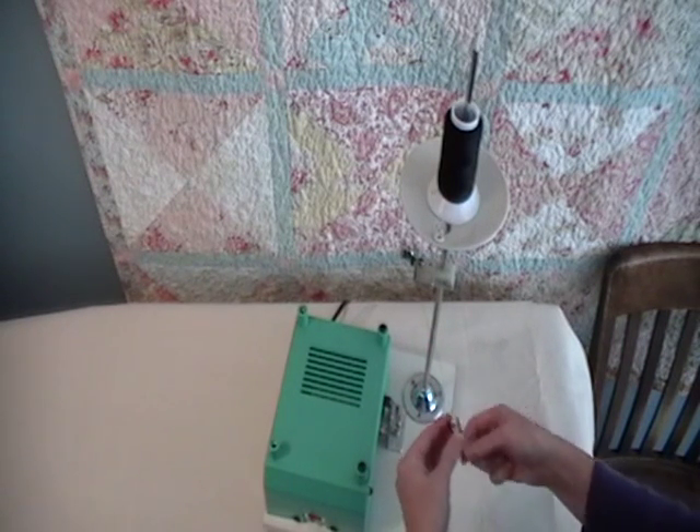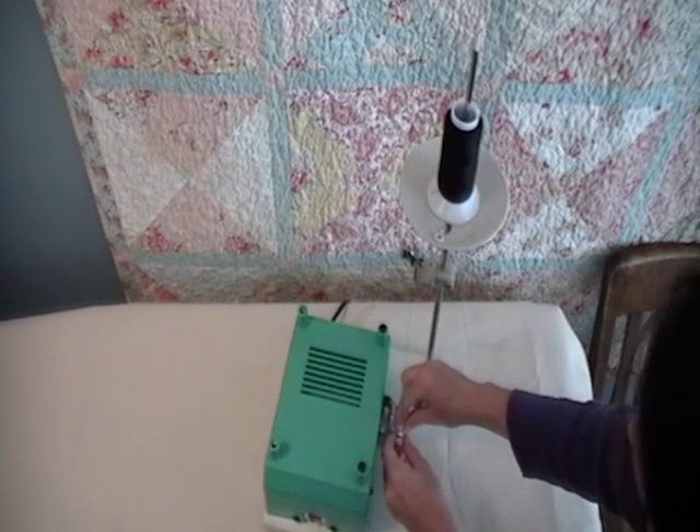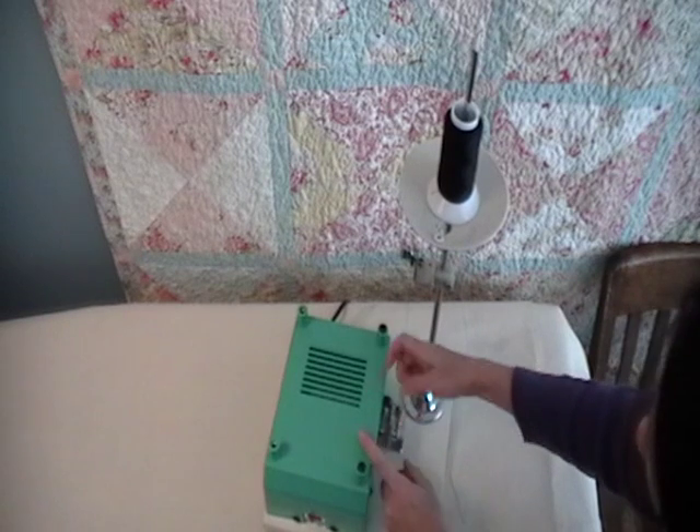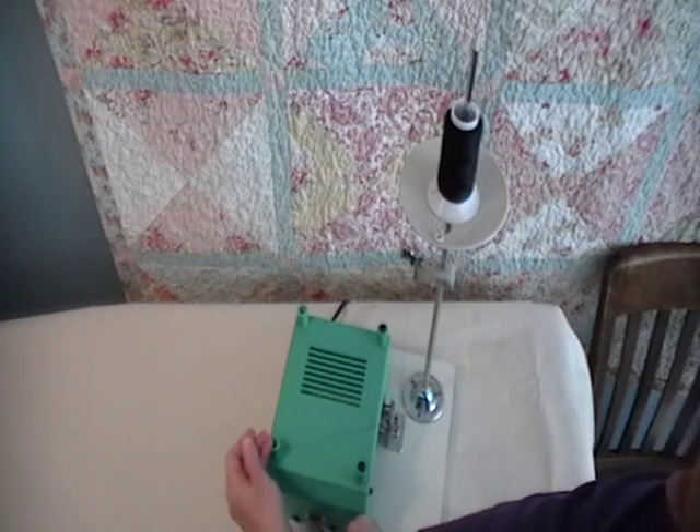Then wrap the thread around your bobbin a few times and wind.